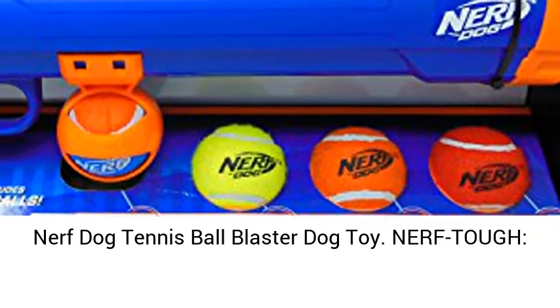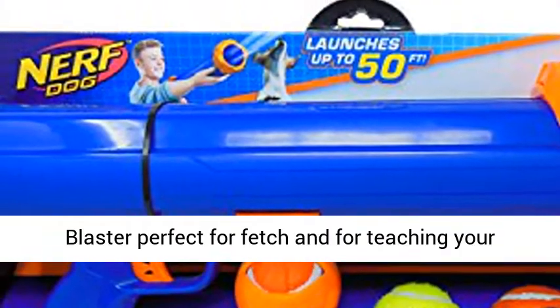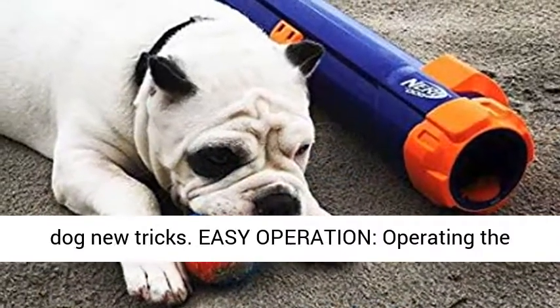Nerf Dog Tennis Ball Blaster Dog Toy. Nerf tough, nerf quality materials make our large tennis ball blaster perfect for fetch and for teaching your dog new tricks.